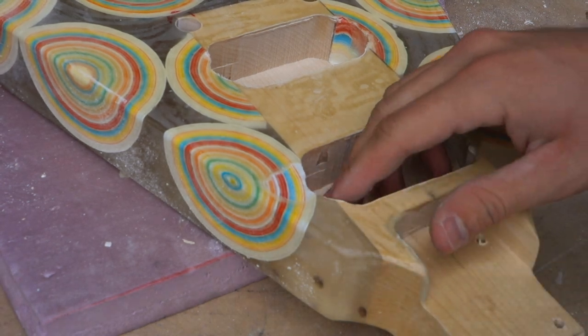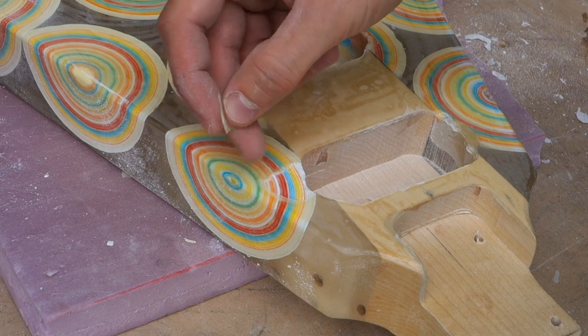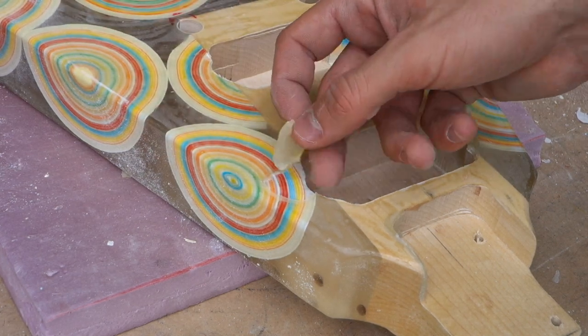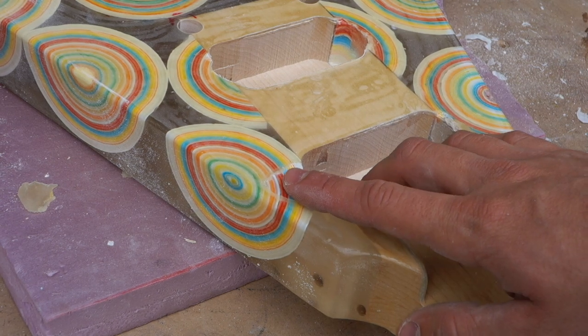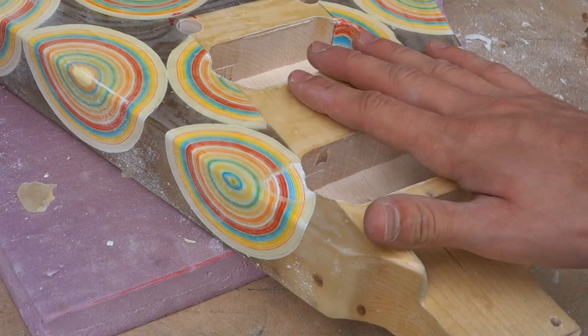I was just sanding down the top to smooth out the fiberglass and it appears that I just took a chunk of glass off here with the palm sander. What I'm also seeing is how yellow the epoxy resin made the entire guitar, so I think I'm just going to try to peel it all off and just hope the thin sections don't give in.